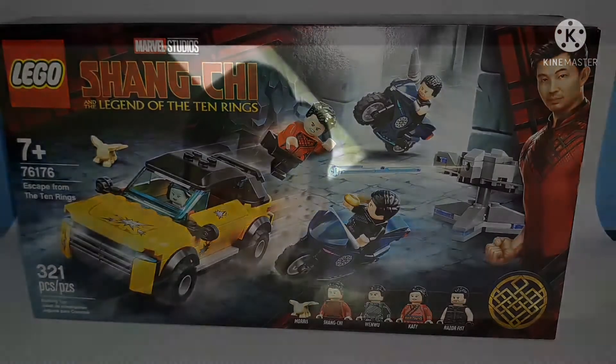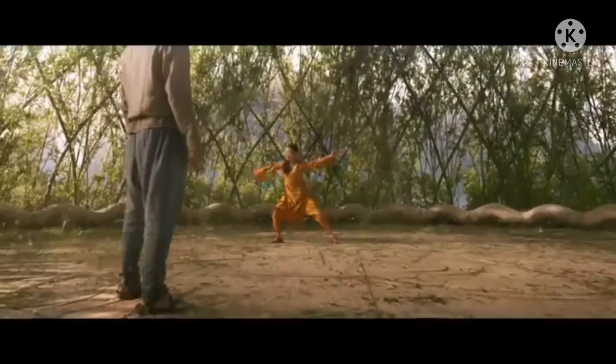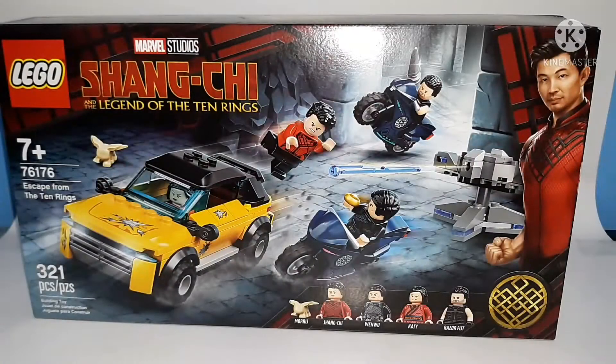This set is based off of the Shang-Chi movie coming out in September, so as of recording this video the movie has not come out yet. I don't know most of what I'll be talking about in here — I'll just be talking about the details and stuff. But anyway, let's get into the speed build.